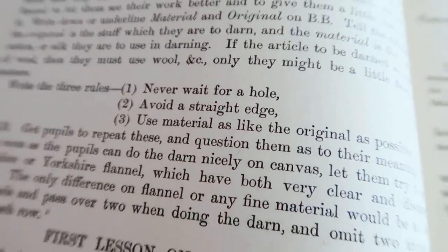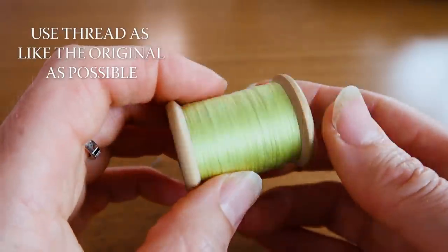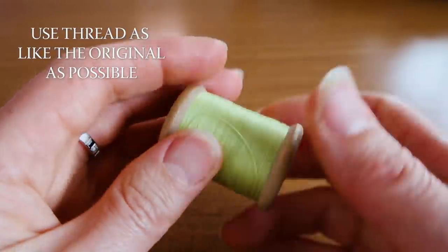Write the three rules on the blackboard: Never wait for a hole; avoid a straight edge; and use thread as like the original as possible. Get the pupils to repeat these and question them as to their meaning.